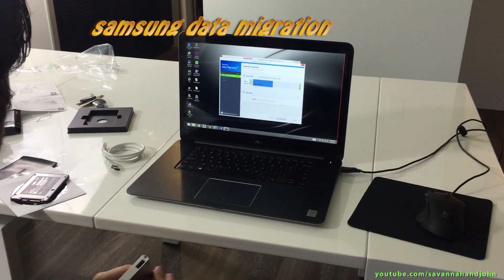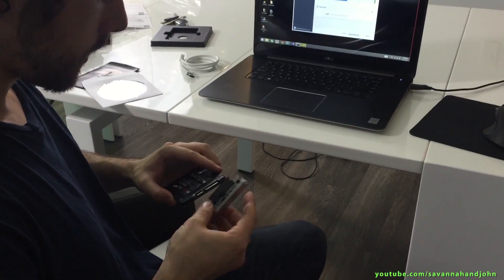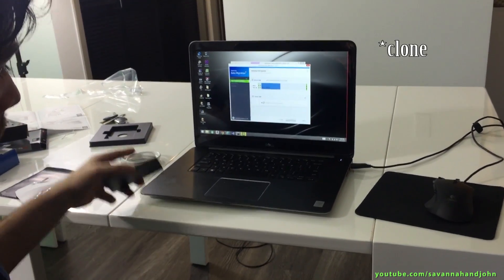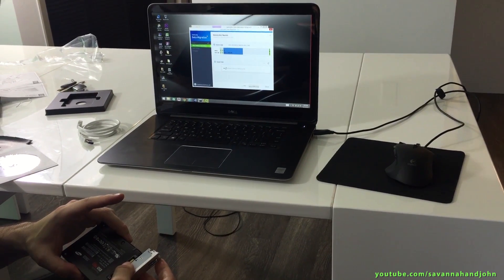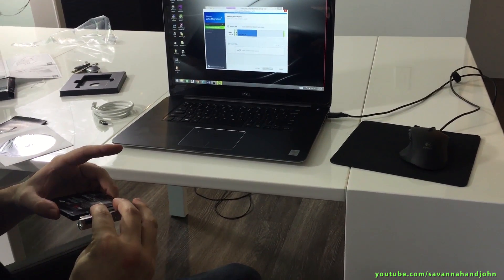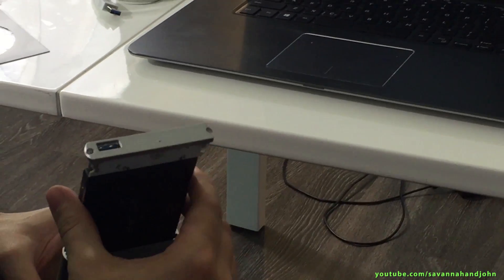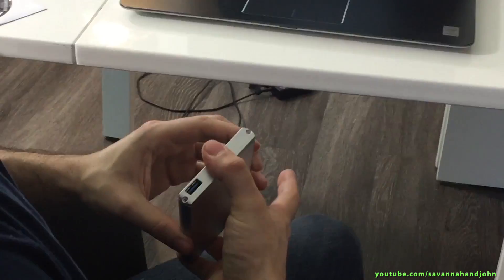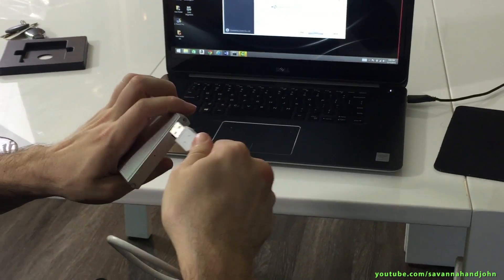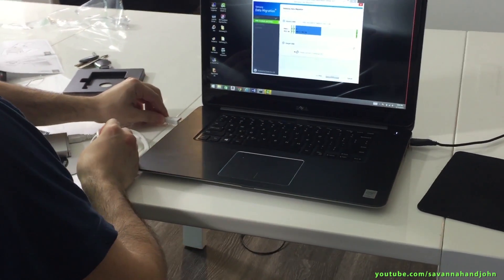So I'm doing the Samsung data migration. I'm going to put the solid state drive into this enclosure and connect it, then migrate the data from the hard drive onto the solid state drive. My solid state drive should be good to go and should have Windows and whatever else I need to run on my computer.